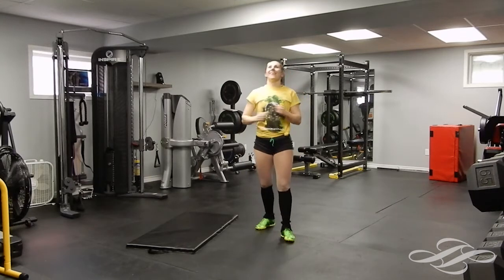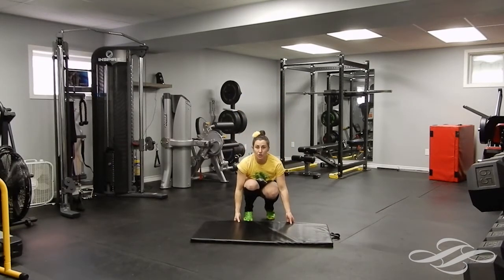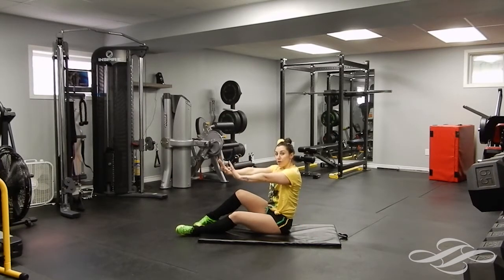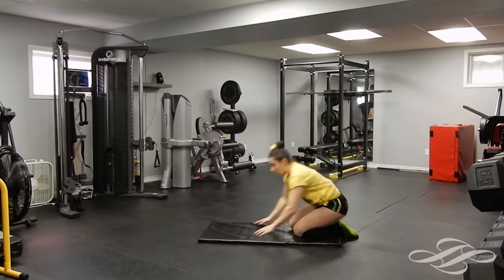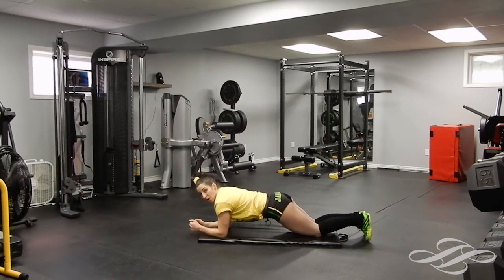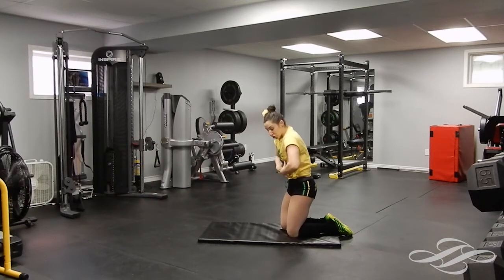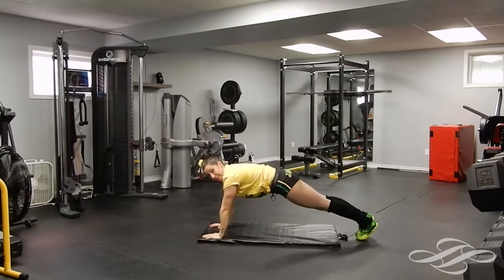I can feel that already — holy moly. We're gonna bring it down to the ground. Grab your mat, towel, yoga mat, or whatever you got. Transition down onto your mat. We're gonna do a plank first. You can either do your plank on your hands or on your elbows — totally up to you. We're gonna hold it for thirty seconds. If you need to go down onto your knees, no problem — just make sure you don't rest your thighs on the mat. You want your shoulders, hips, and knees all in line.